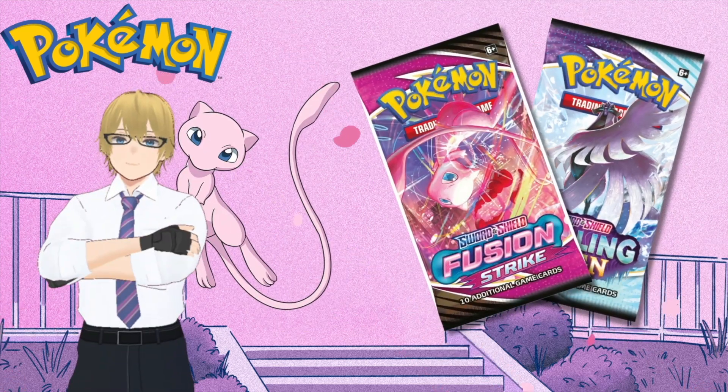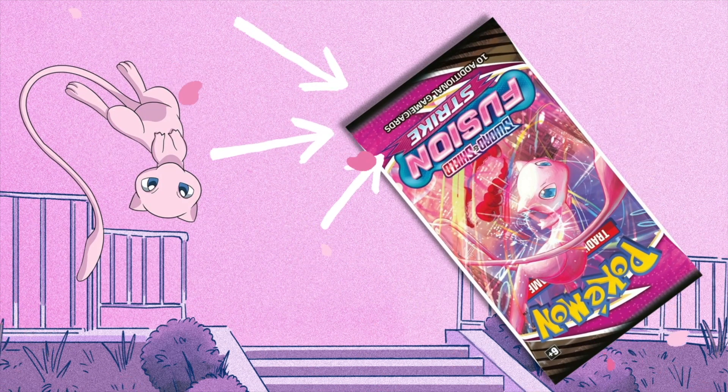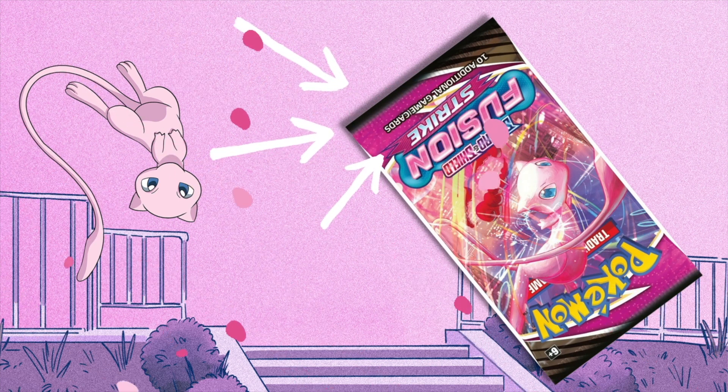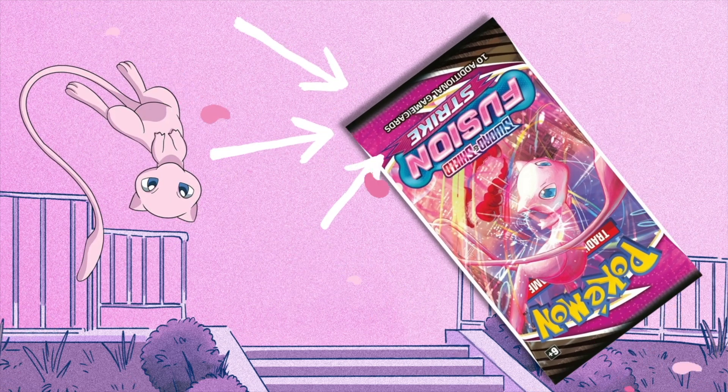Today my assistant and I are going to show you how to tell if your Pokemon booster packs were resealed. The most common place scammers will try to reseal your packs is the bottom of the pack, because you're much less likely to actually open the pack from the bottom — it is natural to turn it around the right way when you pick it up.